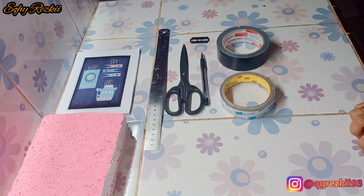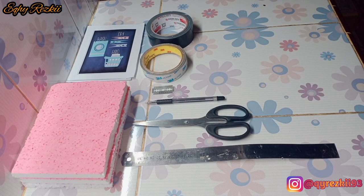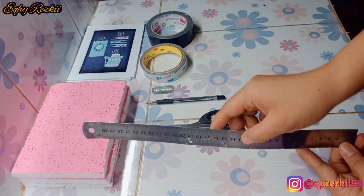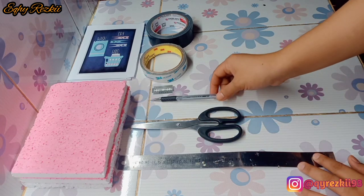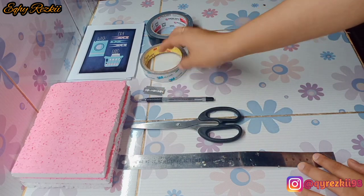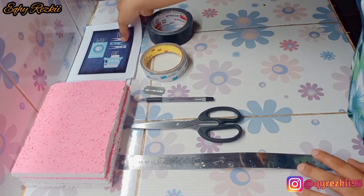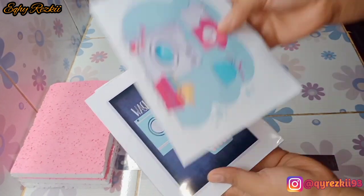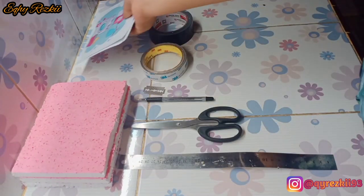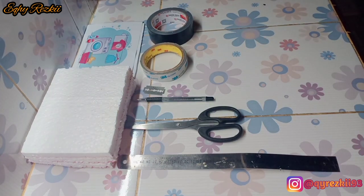Jadi Mam, hari ini aku mau bikin wall dekor yang low budget — yang cantik, gampang bikinnya, dan tentunya budgetnya ramah di kantong. Aku udah siapin mistar, gunting, pulpen, silet (bisa diganti cutter), double tip, lakban, tiga foto yang udah aku print di kertas foto, dan styrofoam yang udah aku potong sesuai ukuran foto. Langsung kita mulai ke tutorialnya ya.